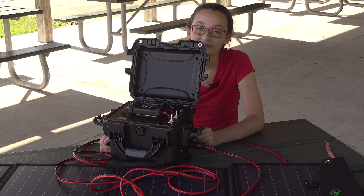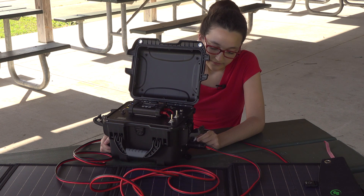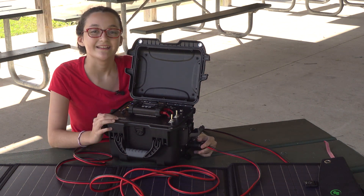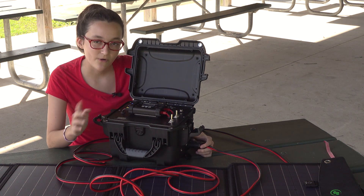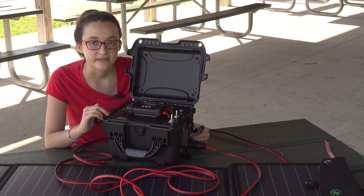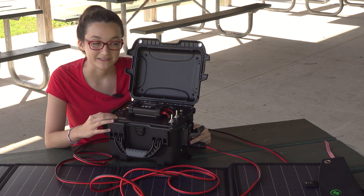You can power different things using the two power pole connectors. We'll go way more in-depth with this coming out hopefully pretty soon in another video, so be watching out for that.